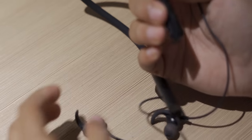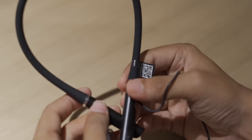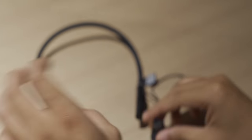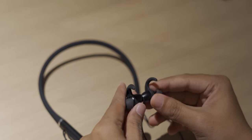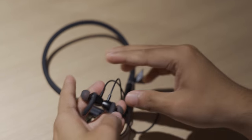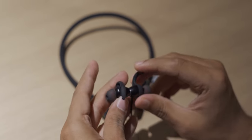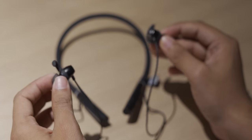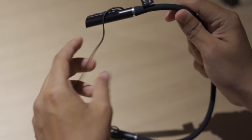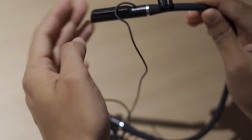Here are the earphones themselves. There's the volume up and down buttons, and I think this is the power button. These are lightweight, not heavy at all. They feel good — and they stick, which means they can lie on your neck comfortably and you can easily use them without any issues. The microphones are located around here.